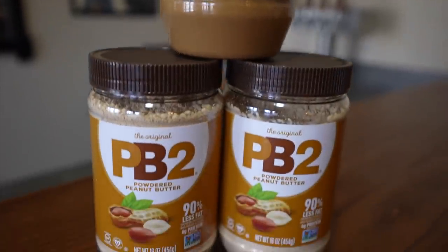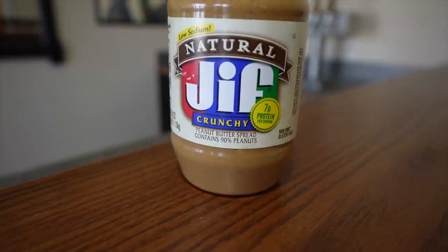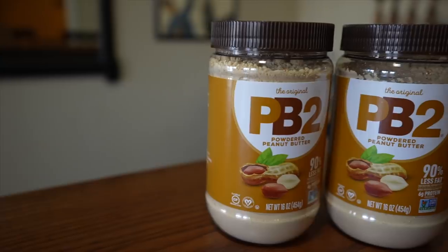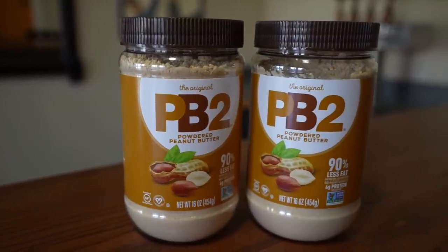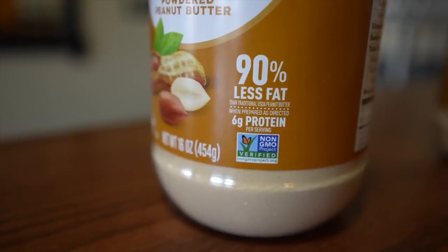To get the peanut butter part, I've got something pretty cool. The obvious ingredient would be actual peanut butter, but the trouble is peanut butter is quite oily and oil and water don't really mix. There are ways to reduce the oil, but it sounded like a lot of work. So I'm using PB2 — powdered peanut butter. I have two pounds of that, and because it's powdered, it isn't so oily, so it should mix better in with the beer.